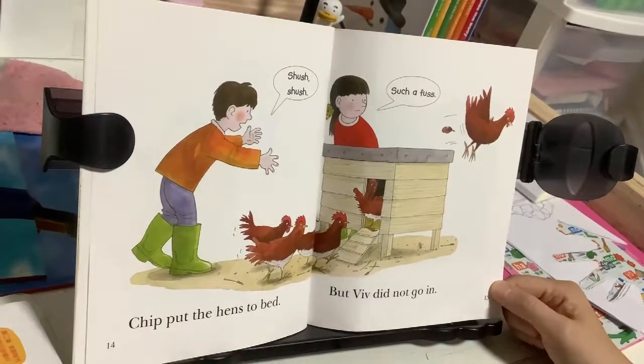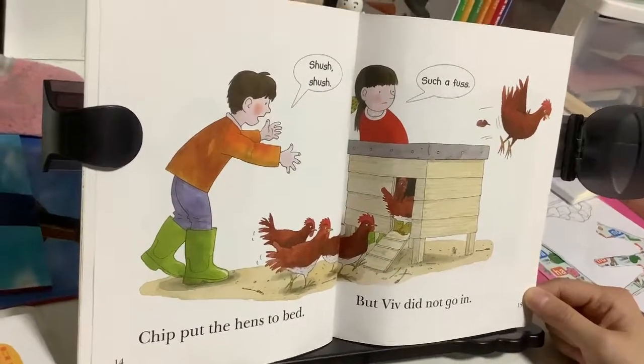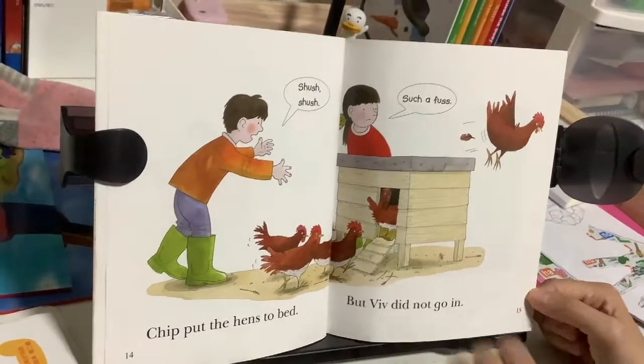Chip put the hens to bed. Shush, shush, shush. Such a fuss! But Viv did not go in.